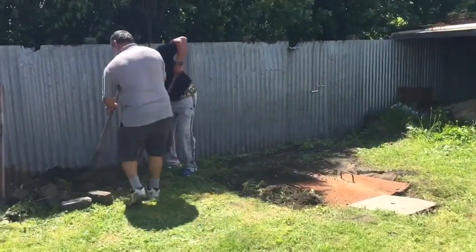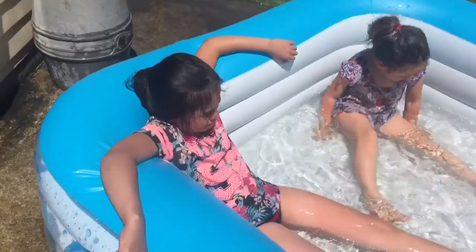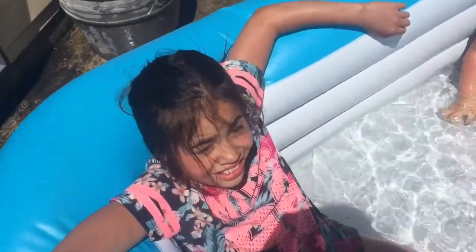Here we are sealing the heat in with the dirt. We cover the hole back up with the dirt and go find something to do for three hours.